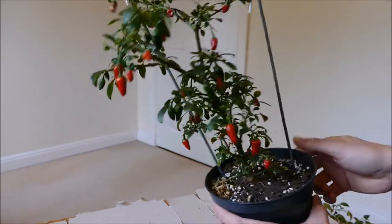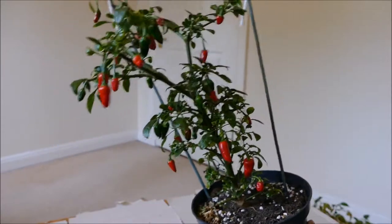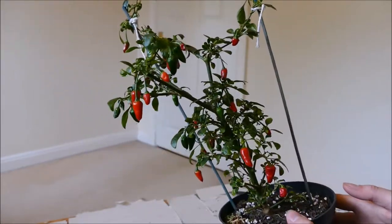So there we are — quite happy with it. I've probably got 20 or 30 chillies; I haven't actually counted them. If you want to, you can pause the video here and try and count how many chillies there are — I reckon it's about 20 or 30, so there's a good number there.